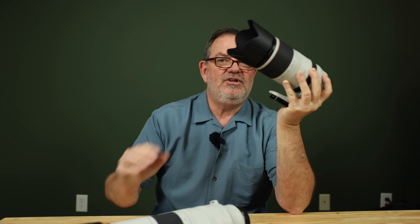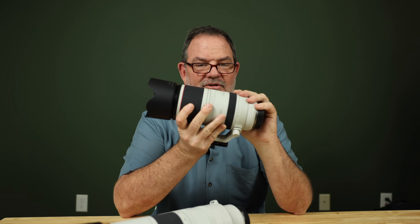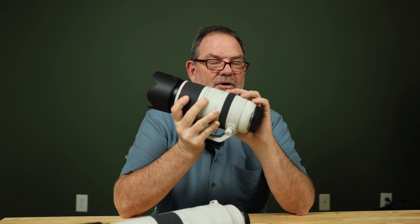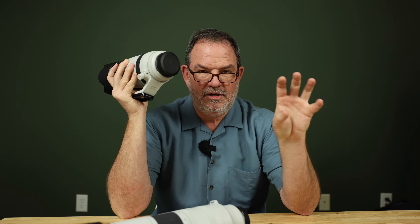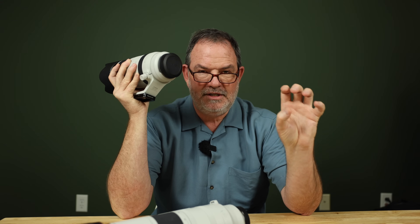That's why the R7 is so demanding. But the 100 to 500 has great resolving power — even on those tiny, super high pixel density pixels, it can put a sharp image on that sensor. That's something important to think about.